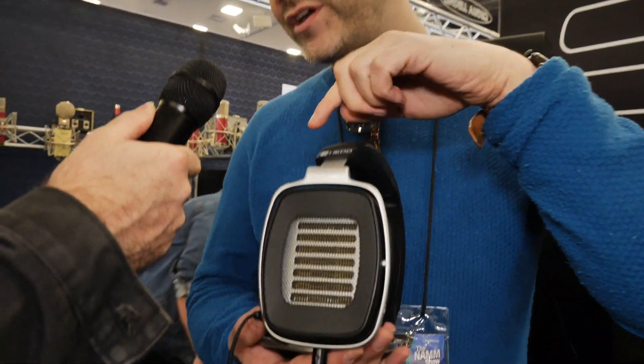This headphone is special because it's the first full-range Air Motion Transformer. It's based on the tweeters we've used over the years at Hedd and also in our previous company, Atom Audio. But this is the first time it is built into a full-range device, playing from 10 Hz all the way up to 40 kHz.